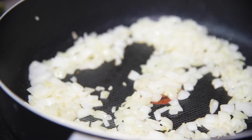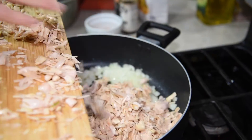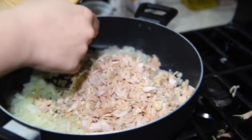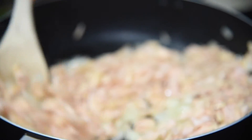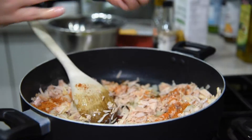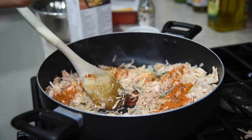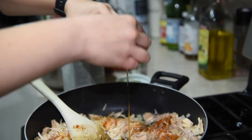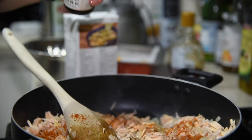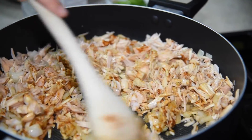Once your onions are translucent and the mixture is fragrant, add your jackfruit. Give it a good mix, then add your spice mixture, juice from a lime, half a cup of vegetable broth, about a tablespoon of maple syrup for some sweetness, and a teaspoon or two of liquid smoke for some smokiness. Give it a good mix — we're going to let this cook down until all the liquid evaporates, which should take anywhere from about seven to twelve minutes.